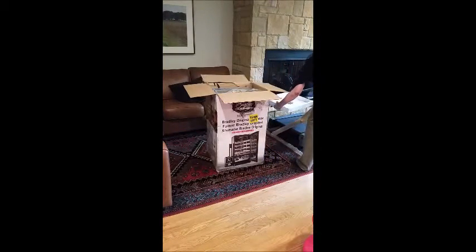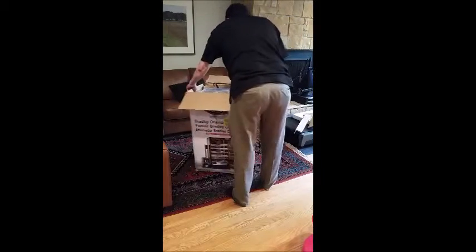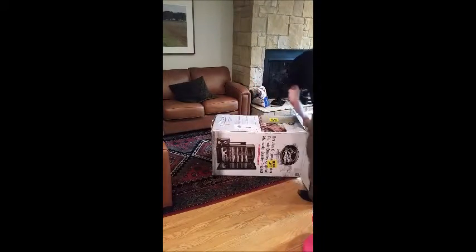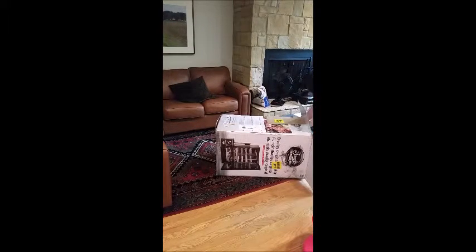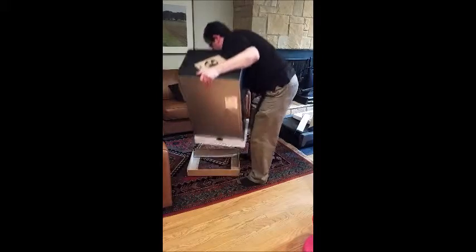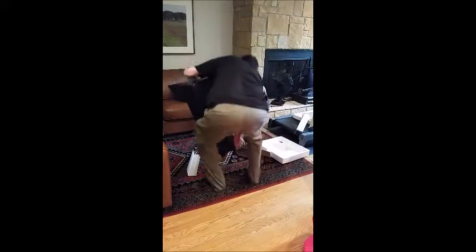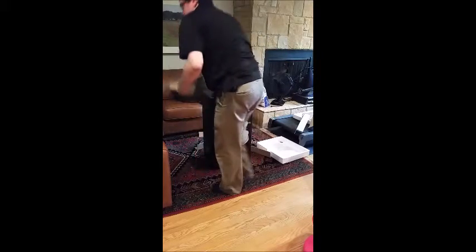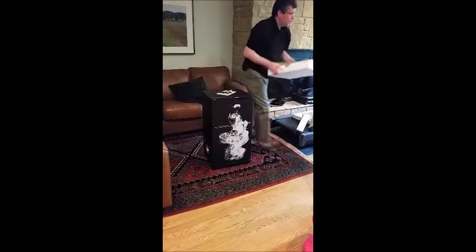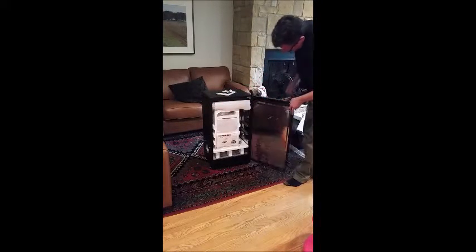Taking this out. It's not particularly heavy — it's around 50 pounds. Here are the contents.